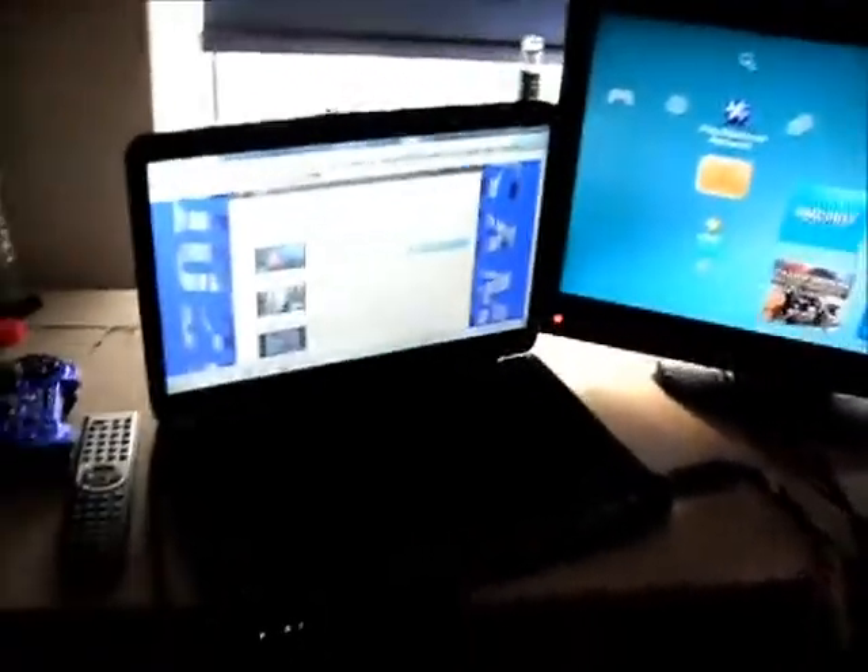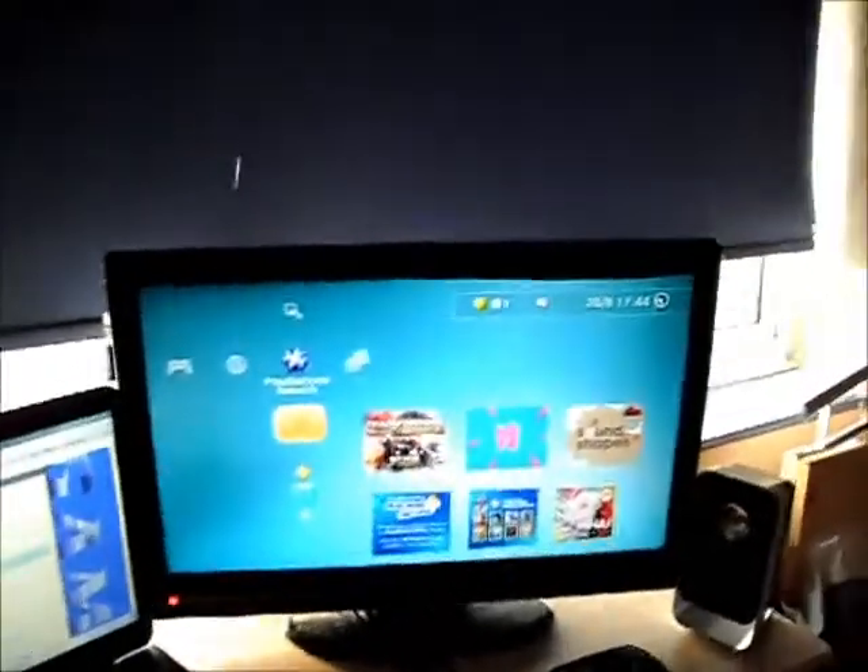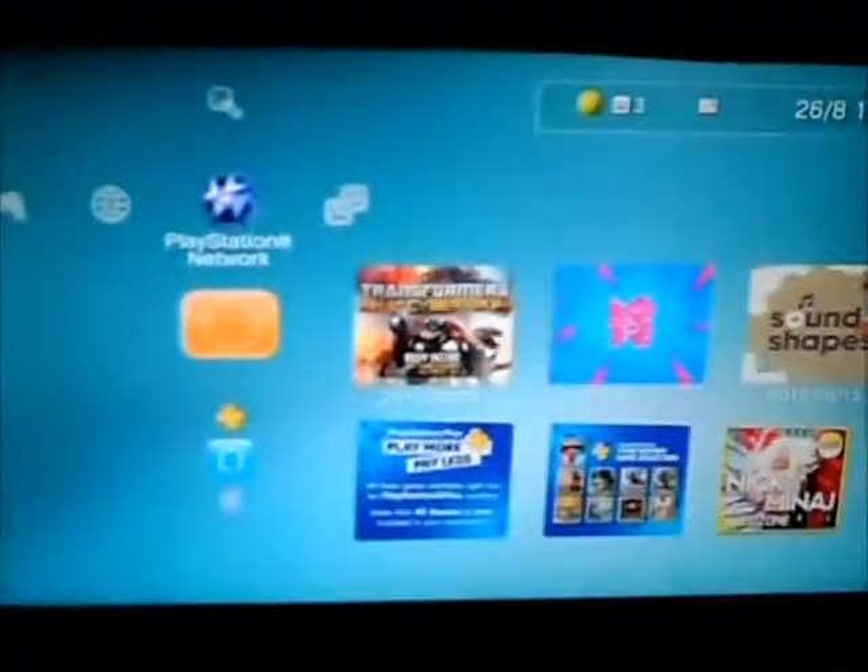Obviously that's my laptop and some screen outside. That's a TV — it's pretty big but I don't know what inch it is.